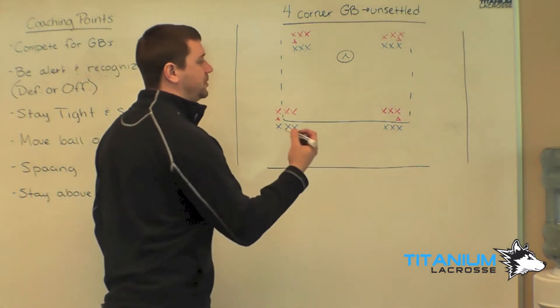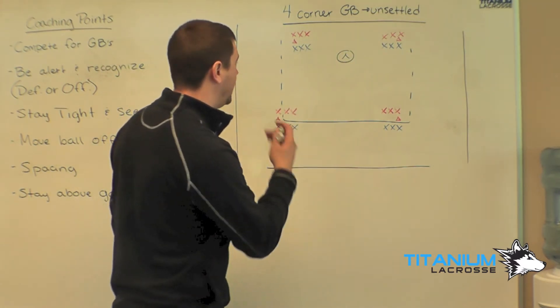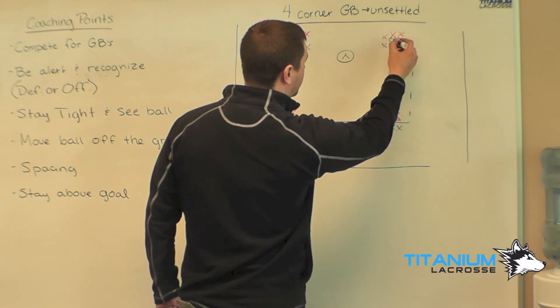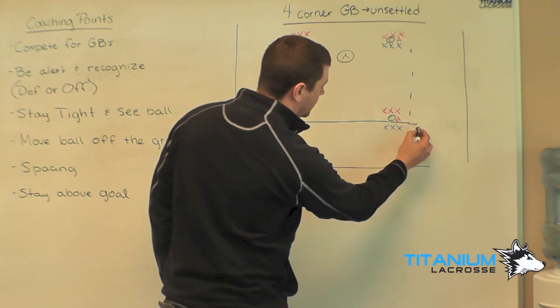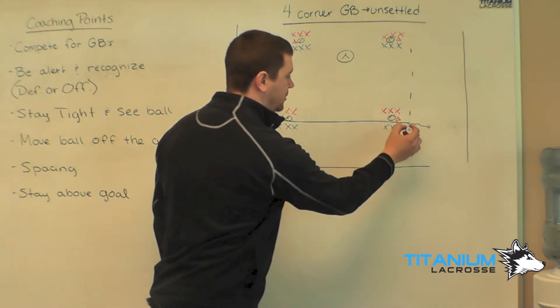We'll have two coaches — if you don't have enough coaches, four coaches, you can use players — but we're going to have a player or a coach here in the middle with a group of balls and a ball on a stick. We will roll the ball out and it will be a one-on-one ground ball between these two guys.